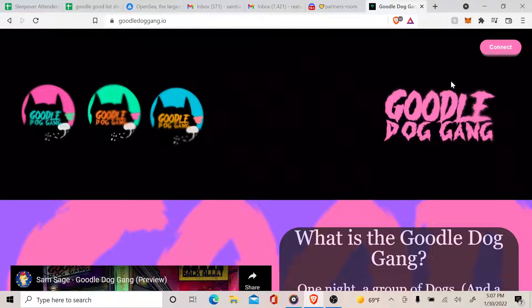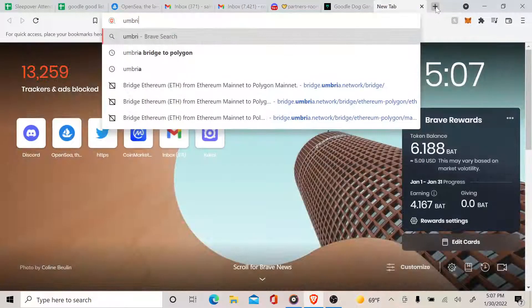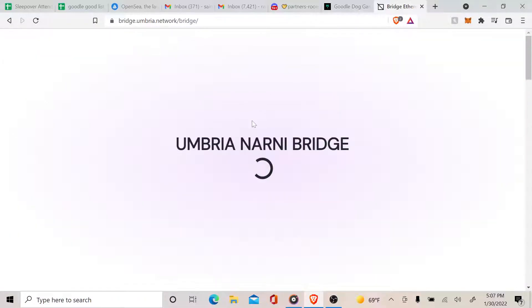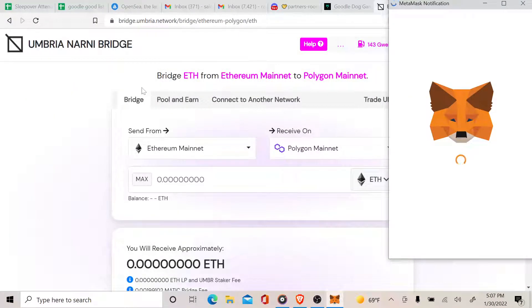We're going to put MATIC into the MATIC network, and here's how we do it. Open a new tab and go to Umbria Bridge to Polygon — the link will be below. Once you enter, it's going to say Umbria Narni Bridge.